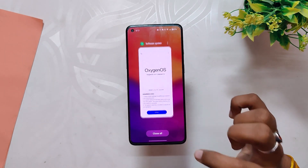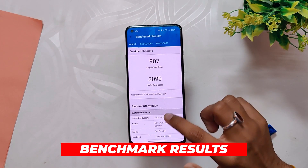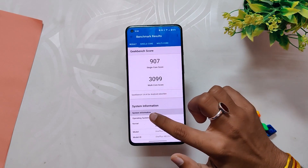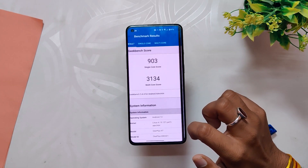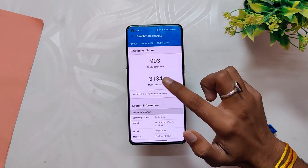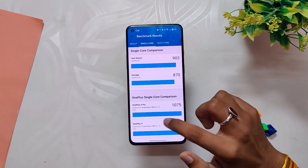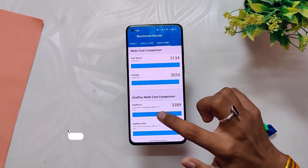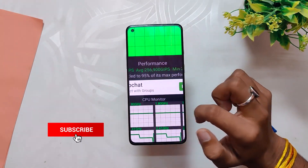Now let's run some benchmarks on this build. In Geekbench, the device scored 907 in single-core and 3099 in multi-core — these scores are without High Performance Mode. With High Performance Mode turned on, the device scored 903 in single-core and 3134 in multi-core. Even with High Performance Mode we didn't see any major changes.